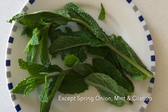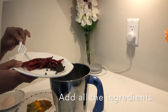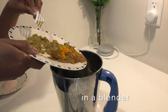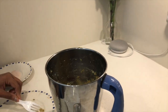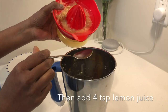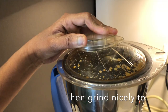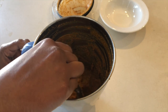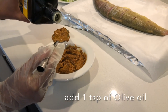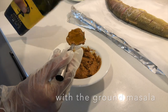Mint, cilantro, and spring onion are also added. All these ingredients are blended together. Add four tablespoons of lemon juice — one, two, three, and four — and grind nicely. Then add one tablespoon of olive oil to the ground mixture.